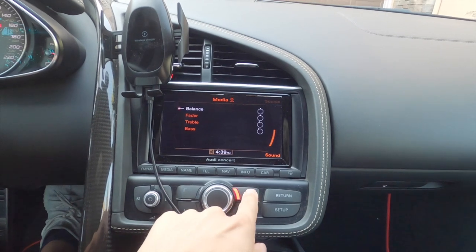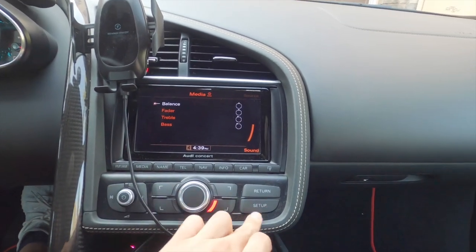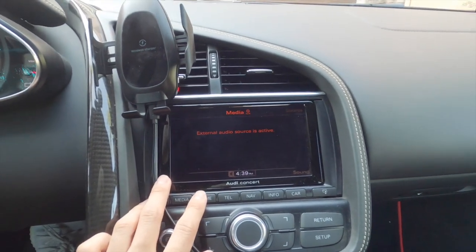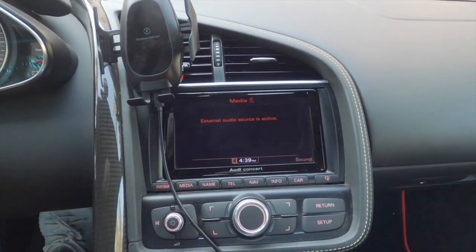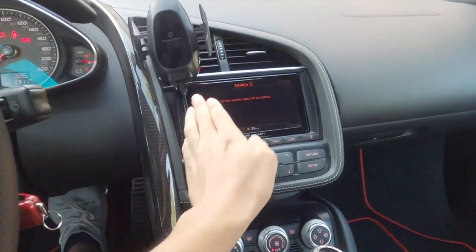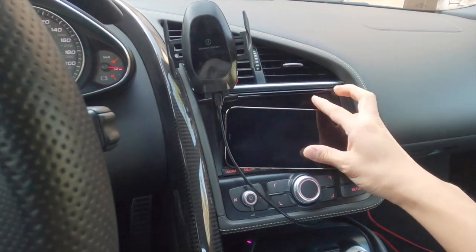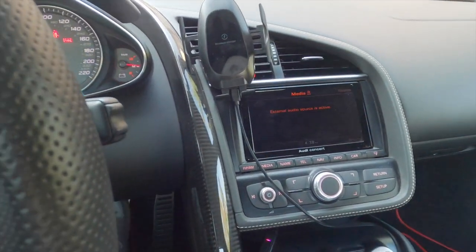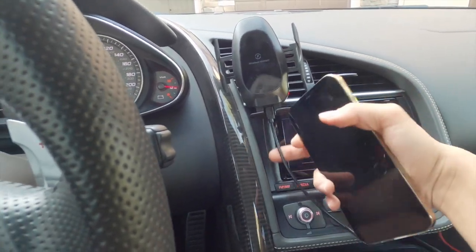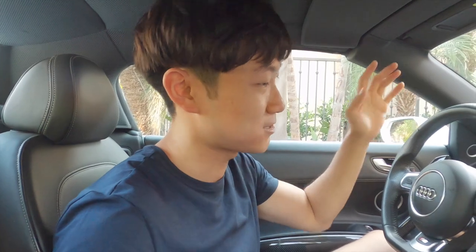I'll show you what this stock infotainment system looks like. It's so outdated — it's like literally from the dinosaur ages. No Bluetooth audio. I leave it on one screen at all times, and that's this screen — 'External audio source is active.' That's all you see because I'm using the aux in port at all times, so it's stuck on that screen basically the entire time I drive. Looks really stupid. Would be much better with CarPlay. Also the screen is so small — it's probably smaller than my iPhone 12 Pro Max. It's basically the same size as an iPhone, so there's no reason you would use this over a phone. With the new screen it's supposed to be 8 inches, covering this entire area. I'm really excited to get this installed — it's supposed to be easy, like a five-minute install.